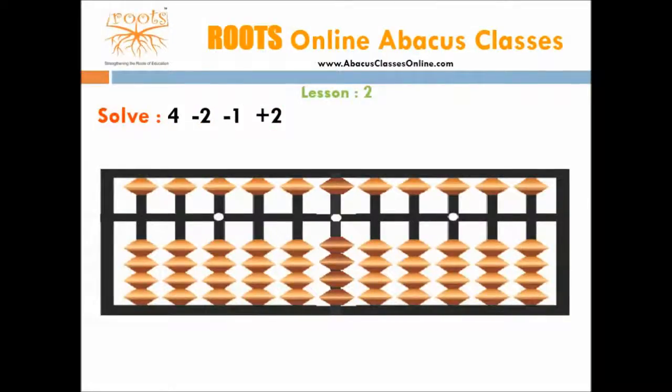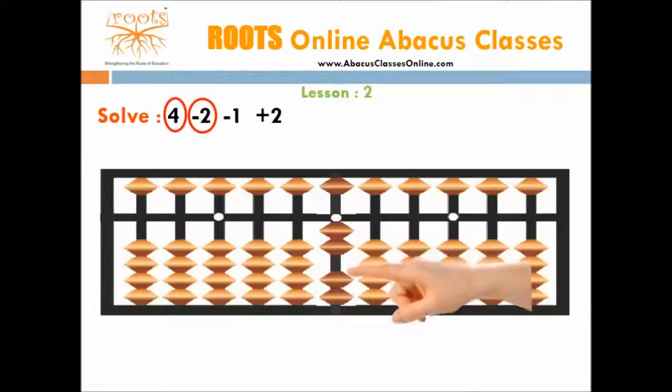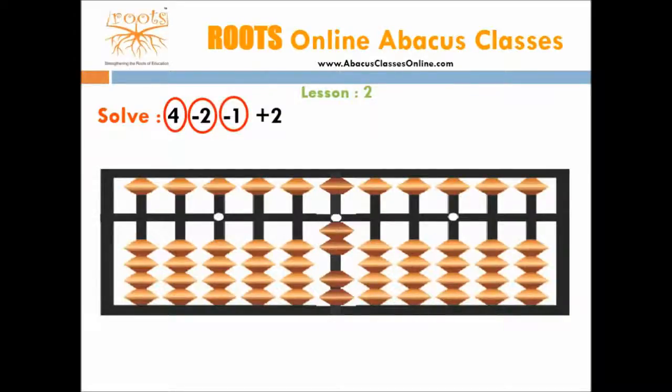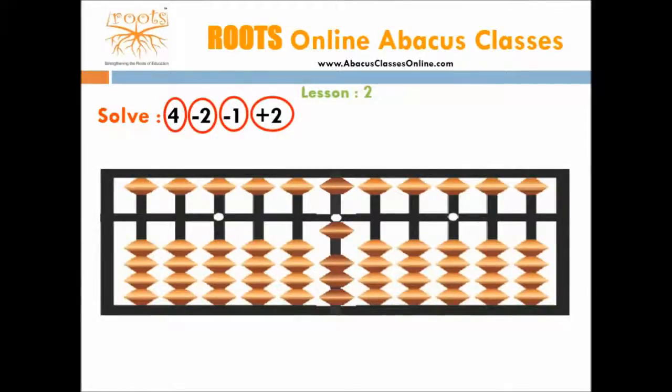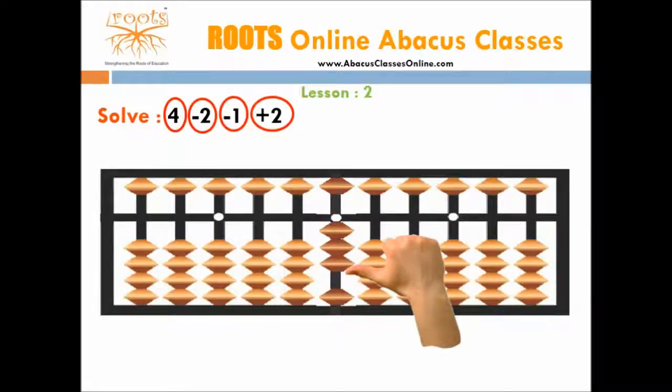Let's take the next example: 4 minus 2 minus 1 plus 2. We will start again with the first number, which is 4. For this we need 4 beads, so move 4 beads towards the bar. Now we have to subtract the second number, which is 2. For this we need 2 beads — move 2 beads away from the bar. Now we need to subtract the third number, which is 1. For this we need 1 bead, so move 1 bead away from the bar. Now we add the fourth number, which is 2. For this we need 2 beads, so move 2 beads towards the bar. Now the number shown on the abacus is 3, so the answer is 3.